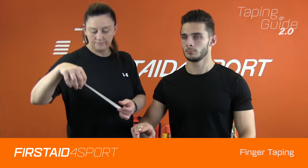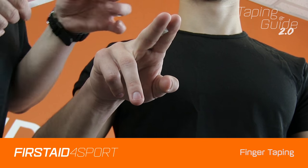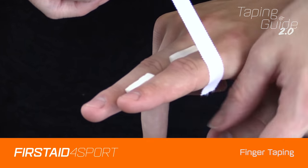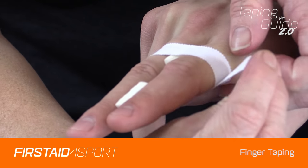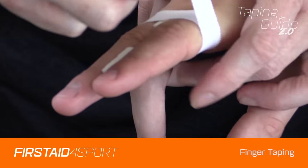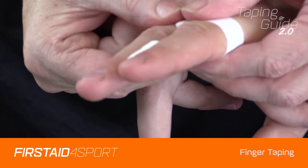Just take enough off and tear it. Start on one side of the joint, pull the fingers together, take it underneath, back over the top, and stick it down. Make sure it's stuck down well.